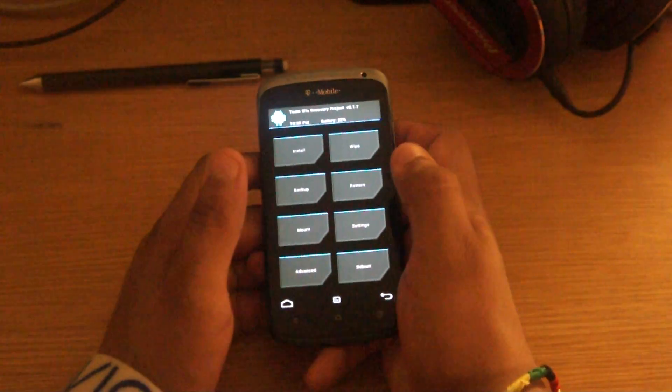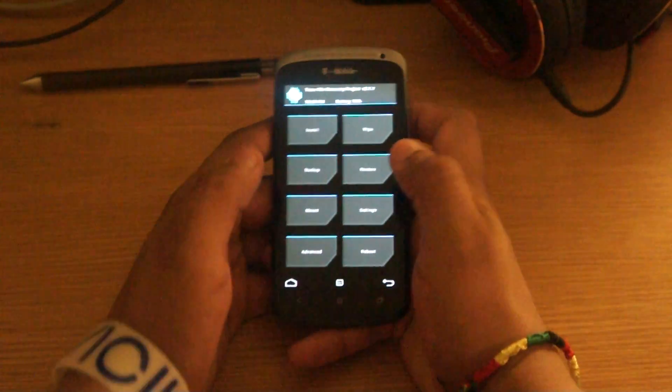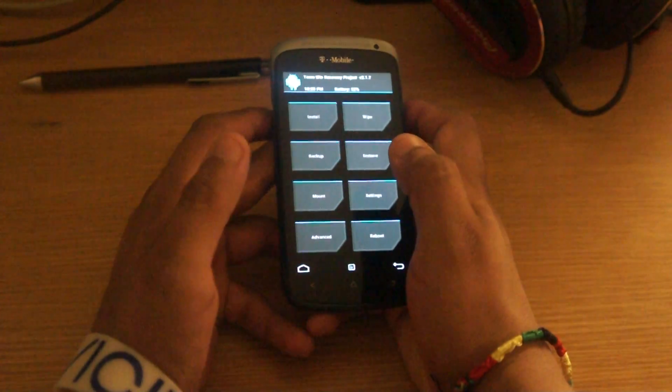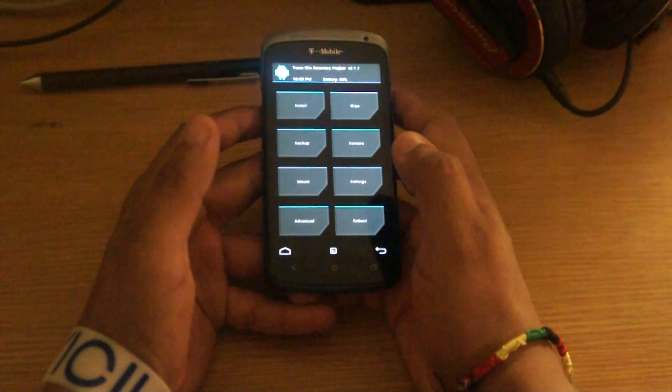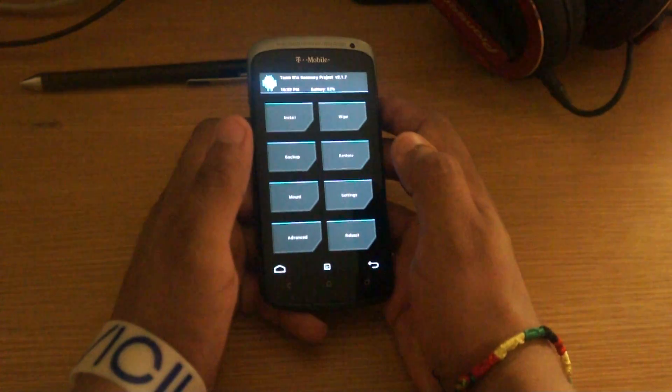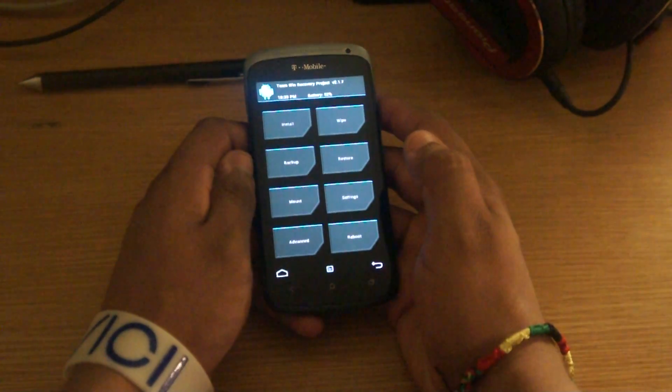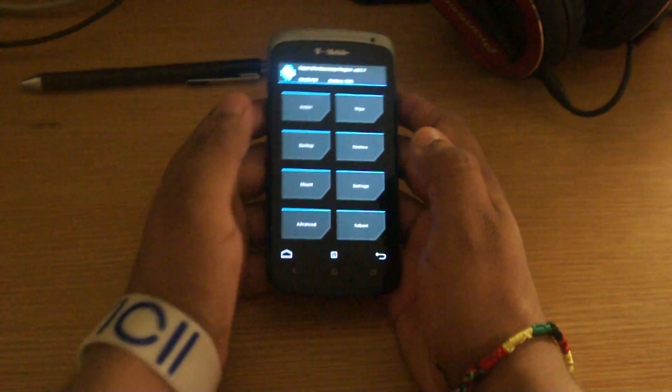This is going to be a guideline on how to install the MIUI ROM on an HTC 1S. The reason why I'm doing this video is just to make some form of steps that you can follow if you want to install the MIUI ROM on the 1S. I did not find a lot of resources on it, that's why I wanted to make the video.